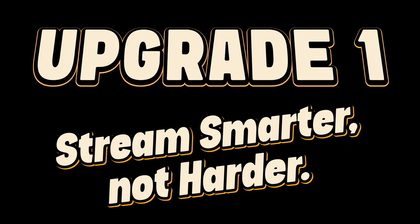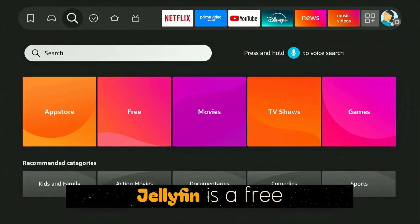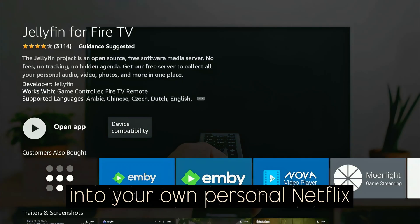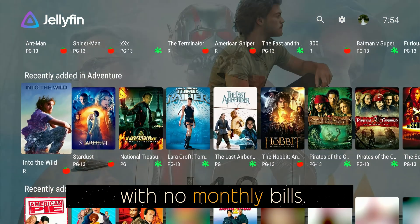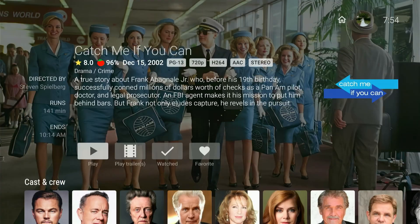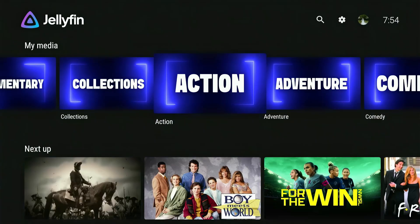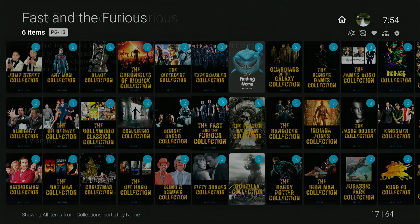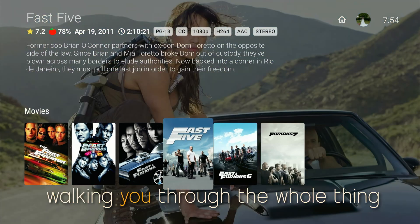Upgrade number one: stream smarter, not harder. Here's a way you can ditch the ads, subscriptions, and fluff content. Jellyfin is a free, open source media server that turns your Fire Stick into your own personal Netflix with no monthly bills. To install it, just search for Jellyfin in the App Store. To access your content, you'll need to set it up on a PC or NAS and collect and digitize your media. I've got videos on my channel walking you through the whole thing.